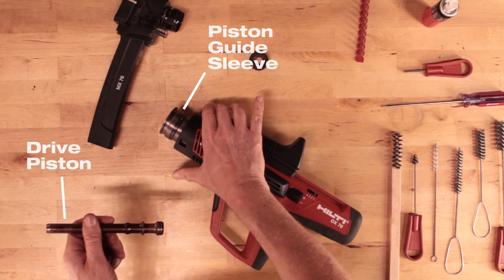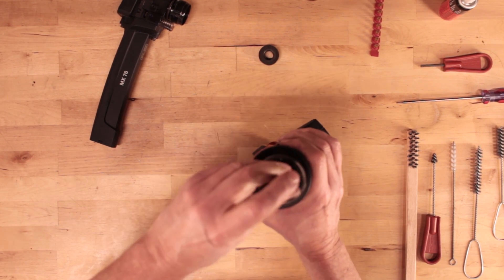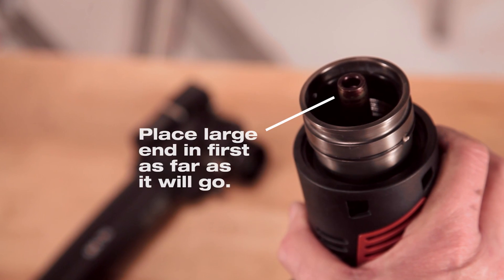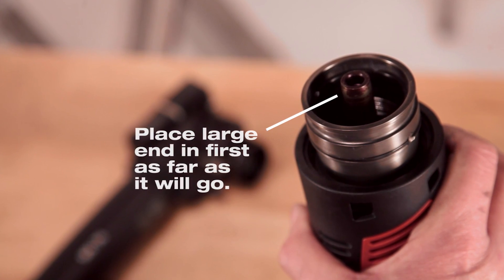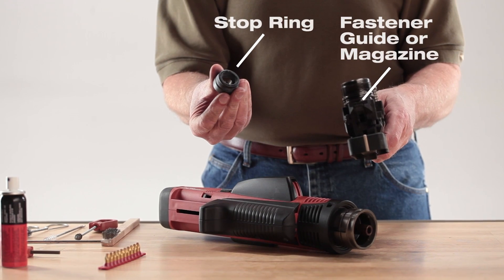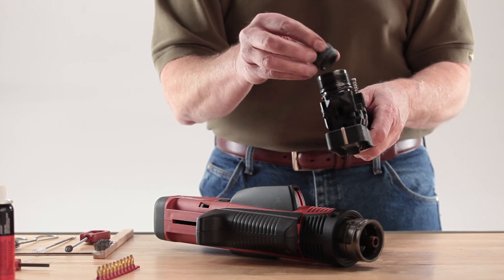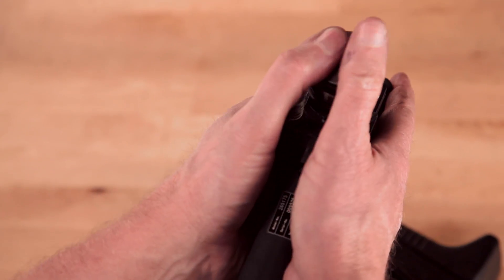Set the piston into the piston guide sleeve. Insert the big end of the piston first, as far as it will go. Set a piston stop ring into the fastener guide or fastener magazine. A stop ring must be installed rubber side down. It should snap into place and not fall out.